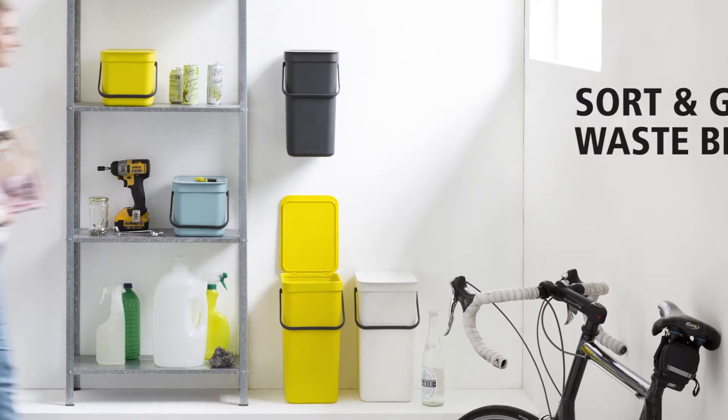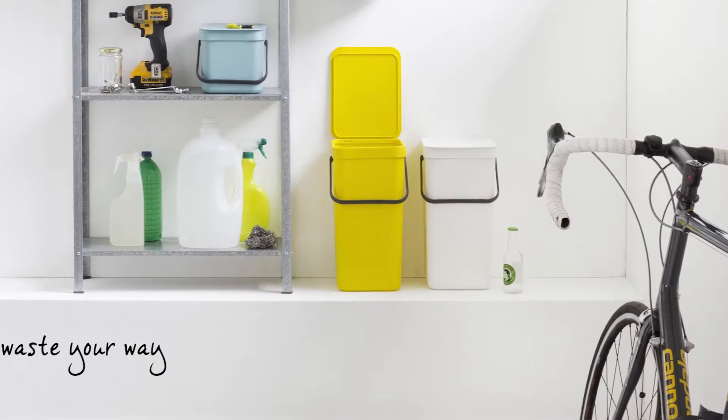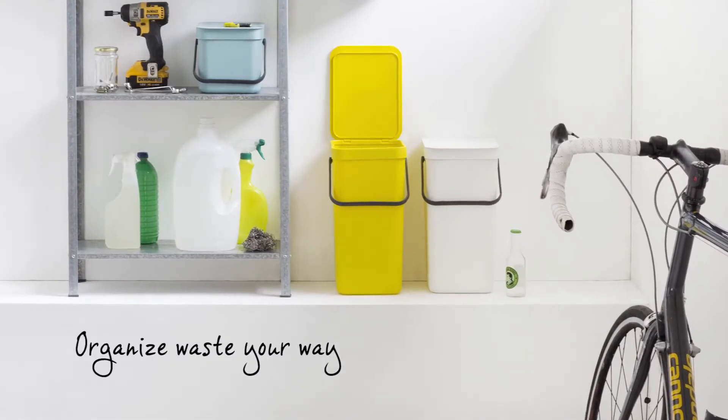Getting rid of waste isn't what it used to be. With Brabantia's easy-to-use sort-and-go waste bins, you can organize your waste your way. No mess, no fuss.